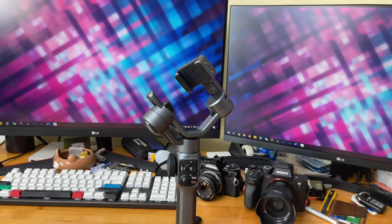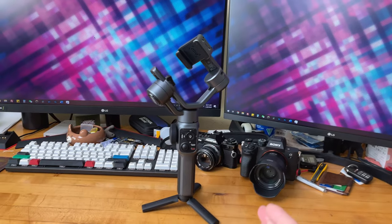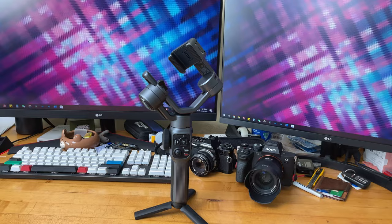This is much cooler than a simple time-lapse with a fixed frame. This gimbal is definitely going to give you great bang for the buck if you do a lot of time-lapse work with added panning motion.